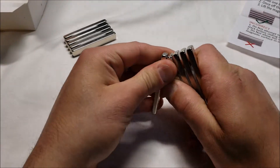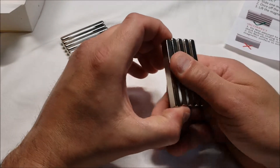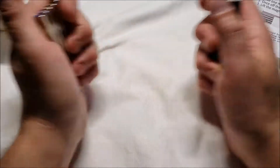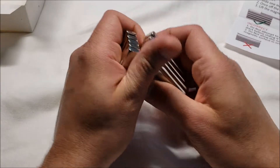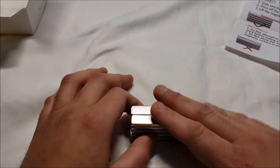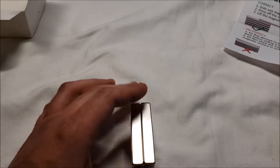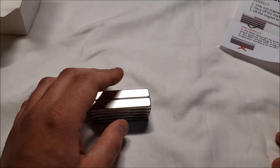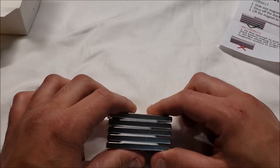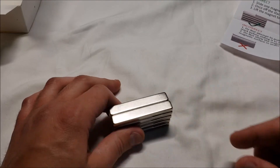I actually had these stuck accidentally on my arm and they pinched my skin — it wasn't fun at all. Be very, very careful with these — they are definitely not for children to play with. That's it — Ingenious Innovations neodymium magnets, $13.99. I like them. Nice little amount, very useful, nice size, and they can be used for numerous things. Thanks.